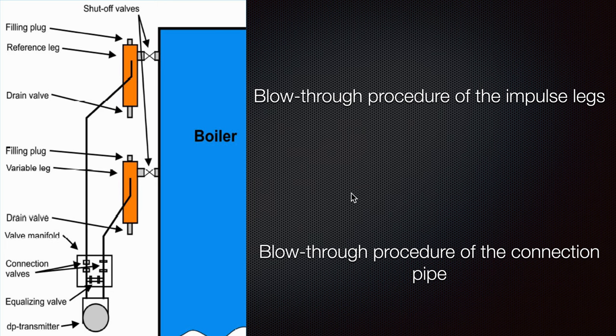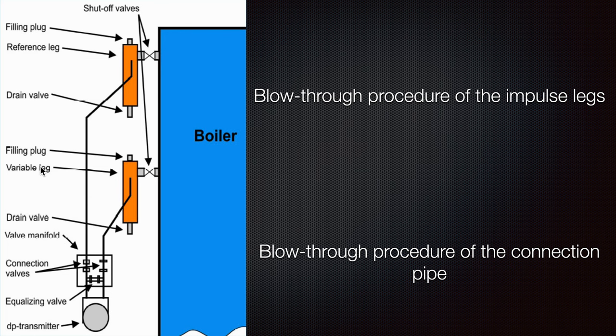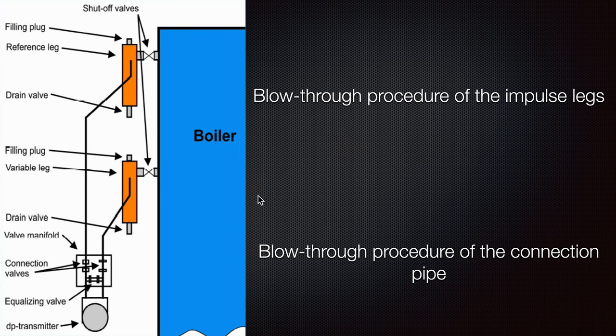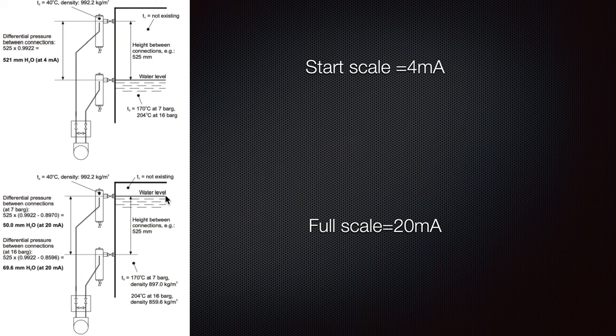We have the reference leg and the variable leg. It is also really necessary to know that sometimes you must blow through the drain valve here to clear all the water and dirtiness from the piping at the bottom, so you do not get any impurities entering your piping and causing wrong readings. Here you can see some measurements: the start scale is 4 mA and here we have 20 mA.